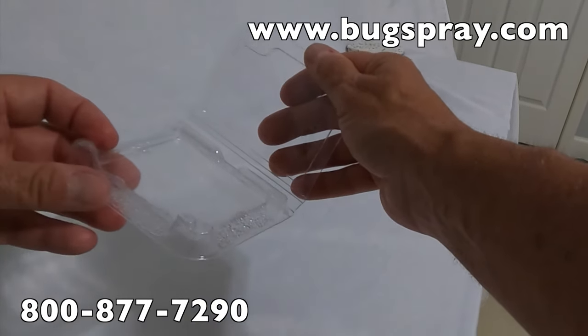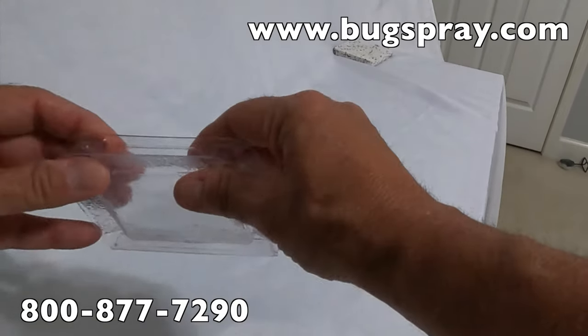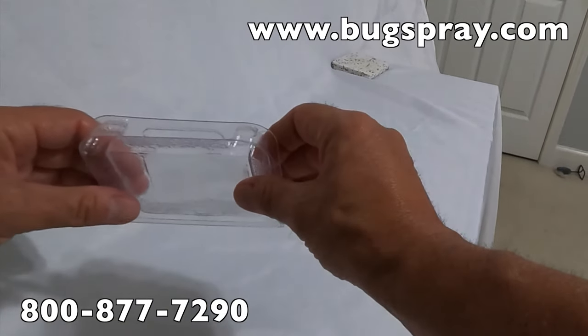Let's say you've got roaches going after pet food — put a piece of pet food in there, close it up, set it out, and let the trap do the catching.